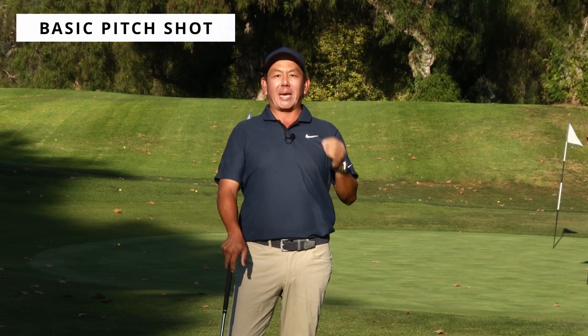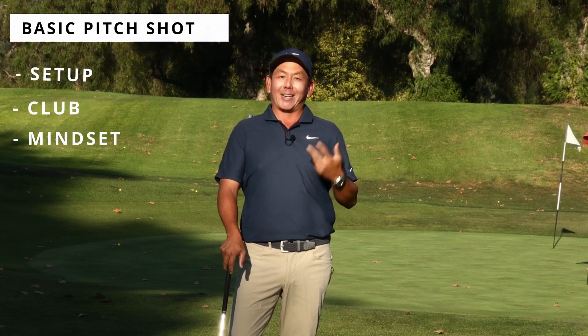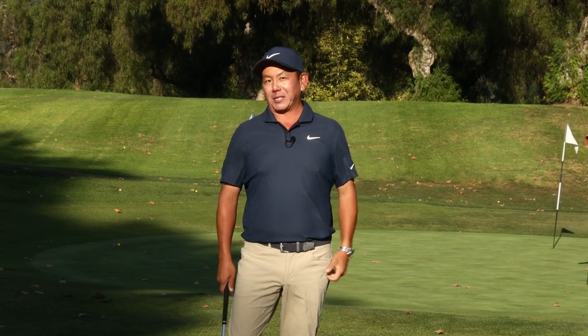In the last video of the basic short game series, I went over the basic chip shot. In this video, I'm going to be going over the basic pitch shot. I'll be talking about the setup, club selection, mindset, and at the end I'm going to give you a great drill to really help you improve your basic pitch shot.